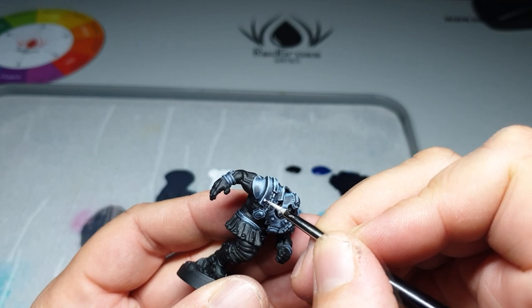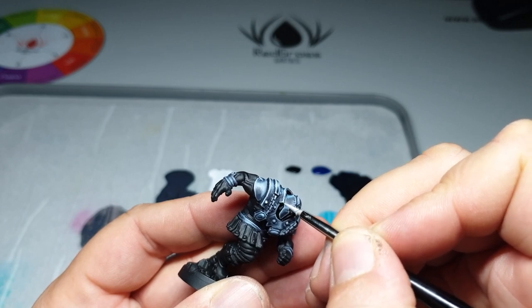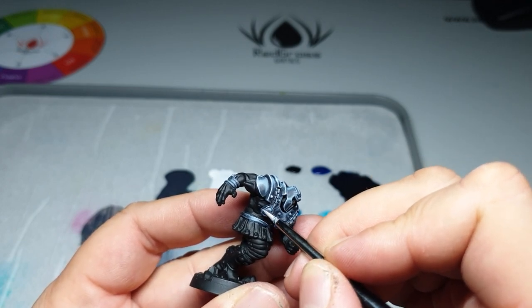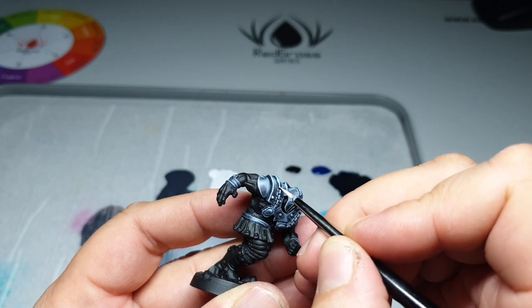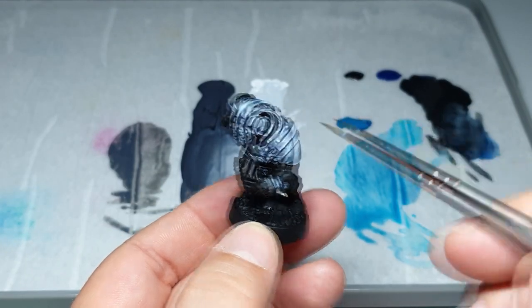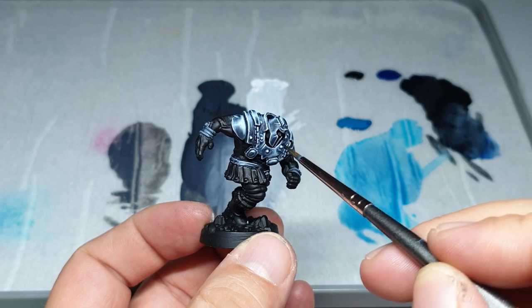After this, guess what - you go again with the white. Come back with the white! You can use off-white or warm white or whatever, but the important thing is that you set up the points that you want the eye to see - that this is armor. Because your eyes have to see the miniature from one meter or two meters away on the table.